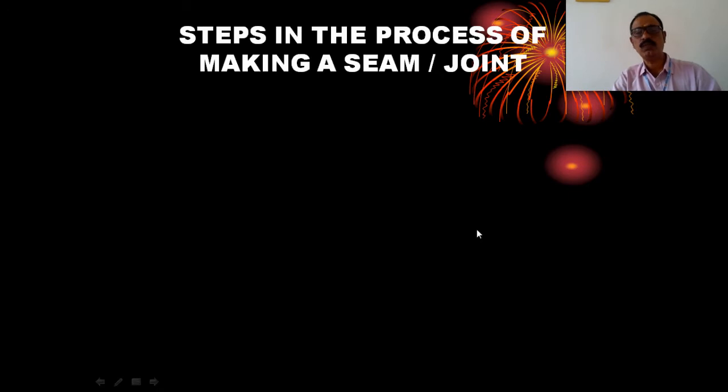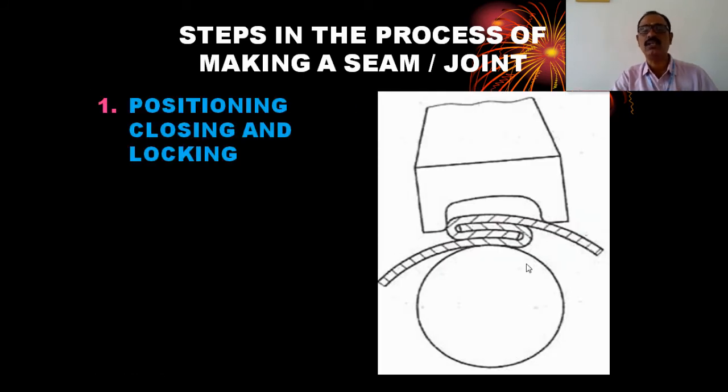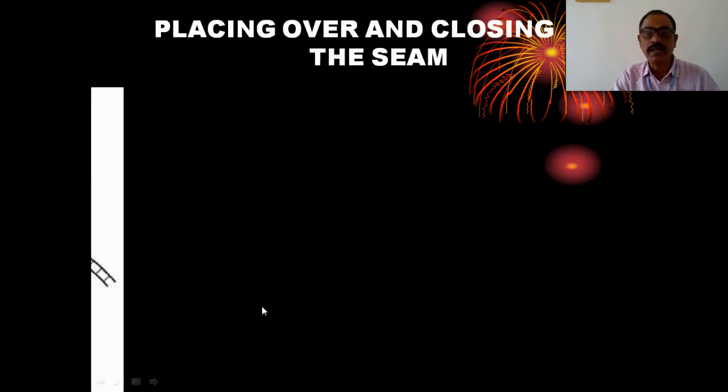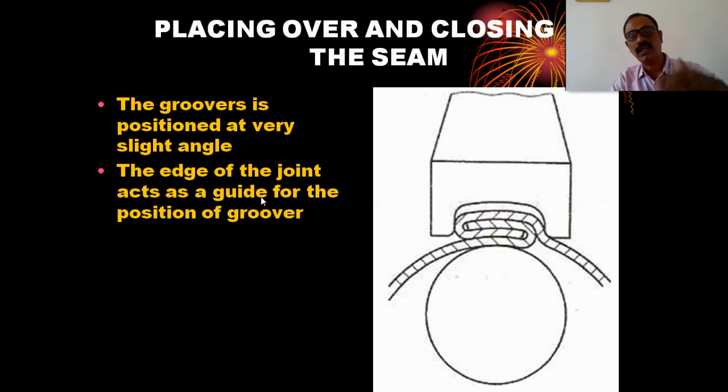The groover operates at the joint, closing and locking. First, position the joint — the joint is held in position and closed with the groover. You can place the joint in position and close it, placing it at a slight angle. You can strike at the same angle. The edge of the joint acts as a guide for the groover.